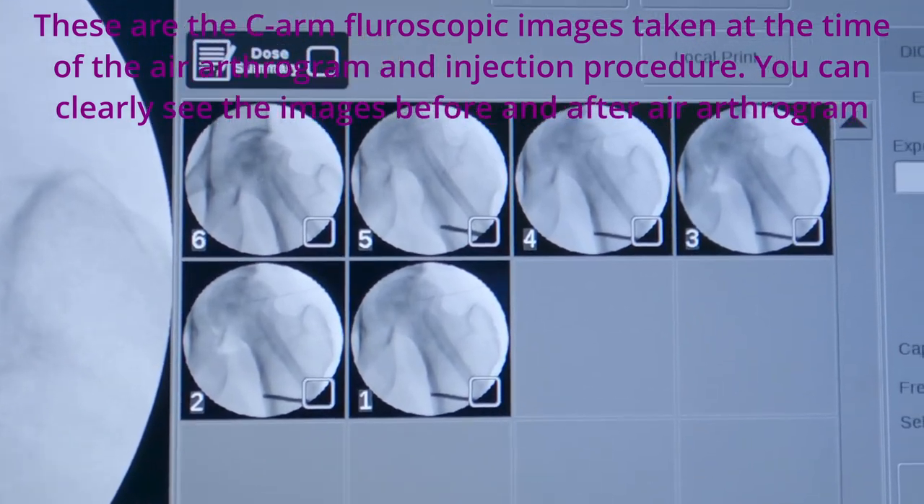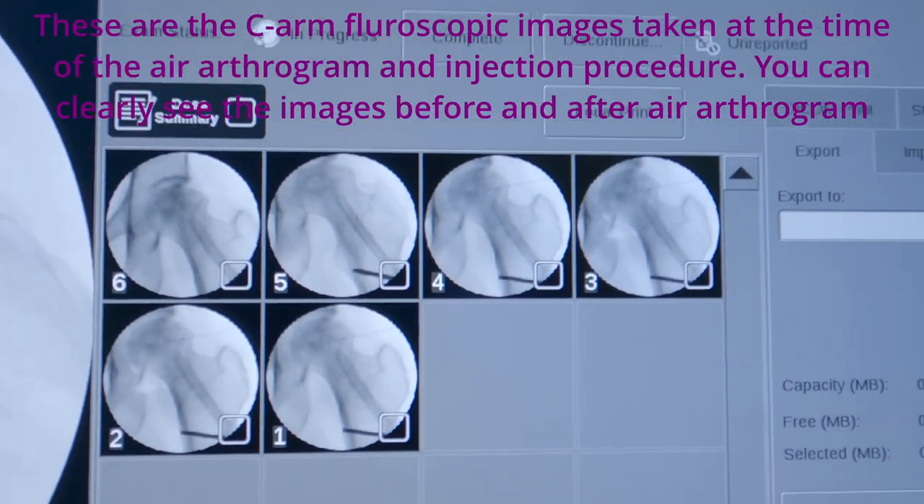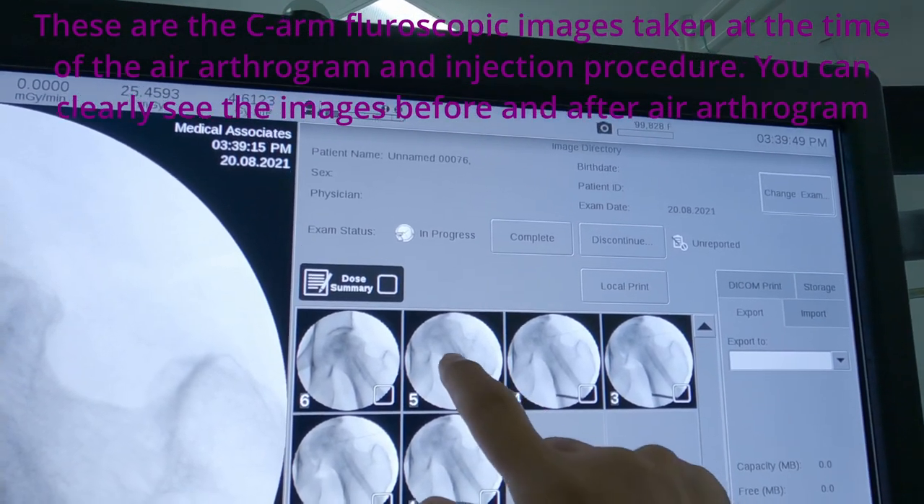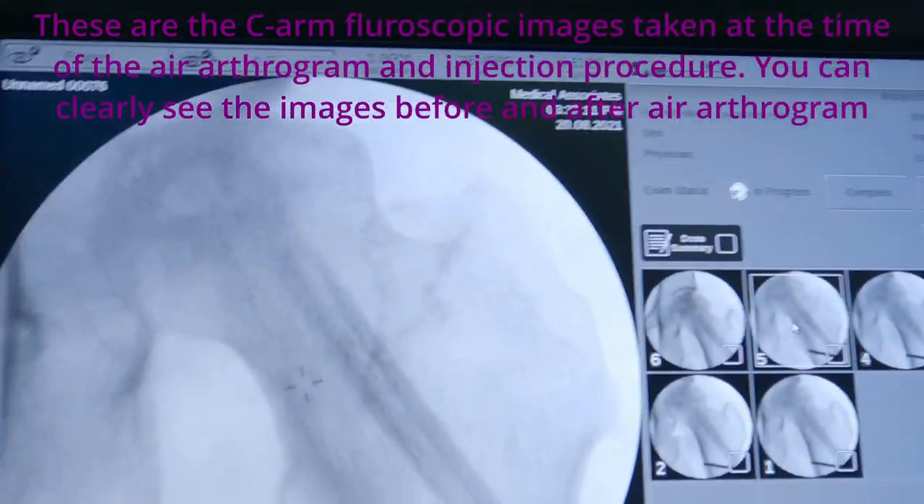These are the C-arm fluoroscopic images taken at the time of the air arthrogram and injection procedure. You can clearly see the images before and after the air arthrogram.